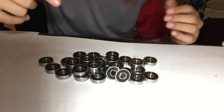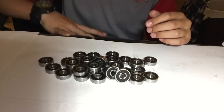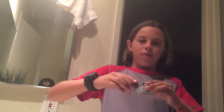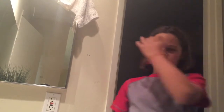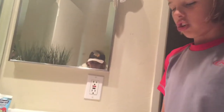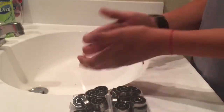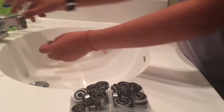We're gonna do all of these bearings. I'll show you in the bathroom — meet you there in three, two, one. Okay, now we're in the bathroom at the sink. I just dropped them. We have the bearings here and I'm gonna wash all of them with soap and water. Moving the camera down to show the bearings and my hands at the sink. Here we go.